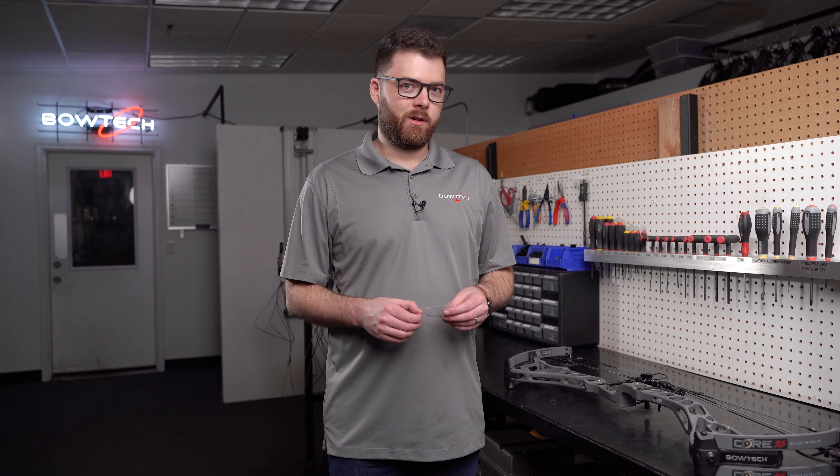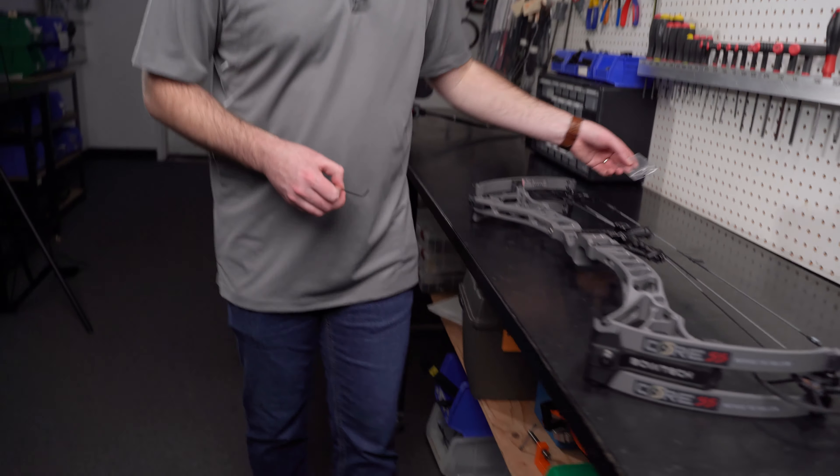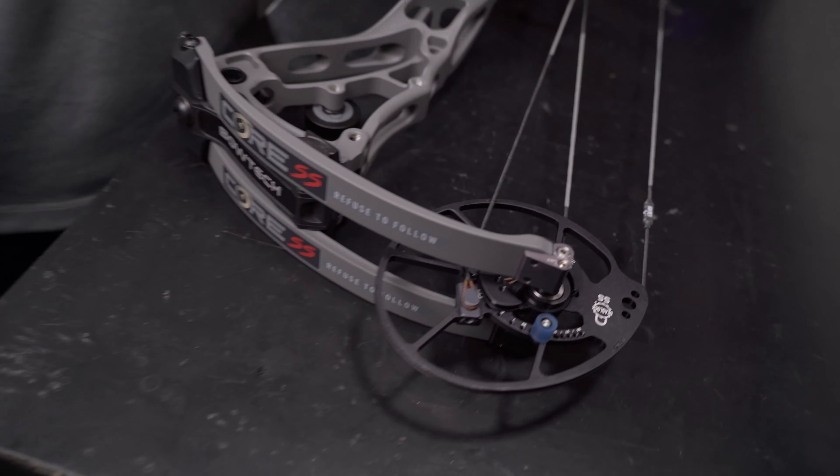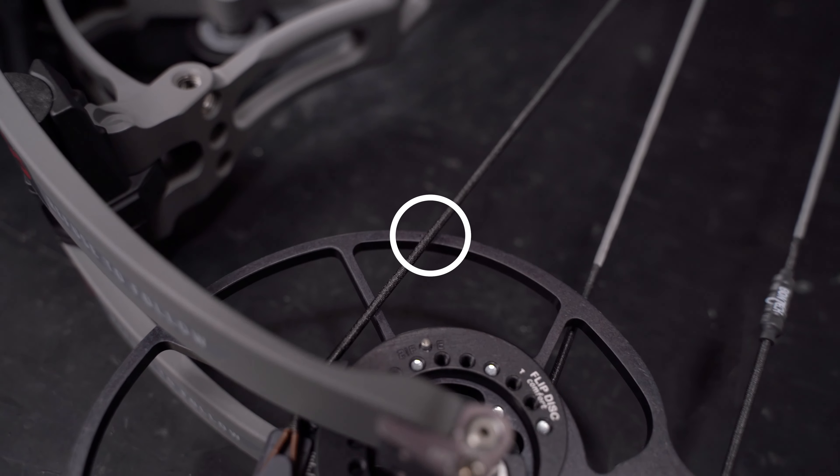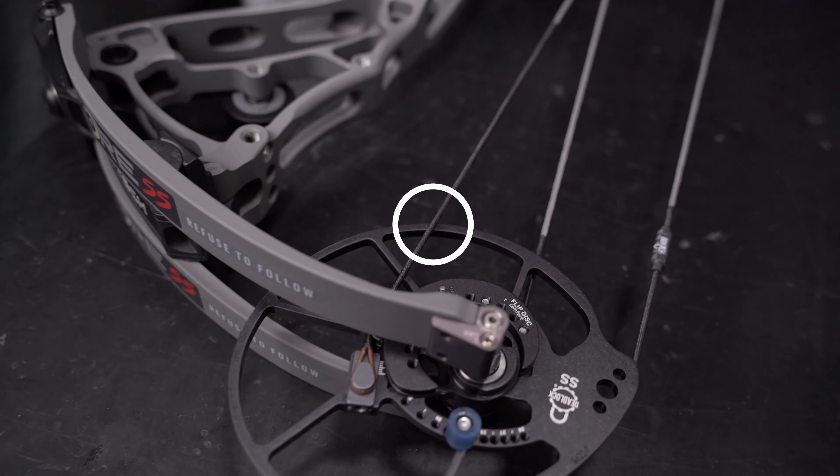So first thing we're going to do is grab our 564 wrench and check our timing. As you can see here, we're just right on one of the timing dots. So we're going to make a slight adjustment and get this back in time.